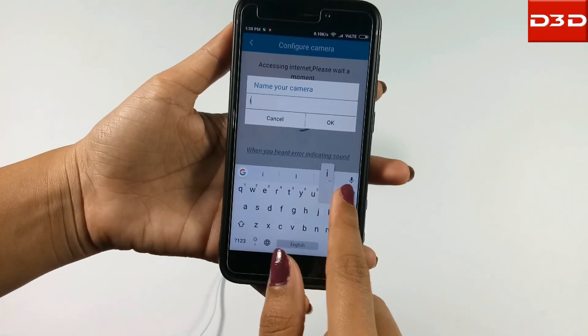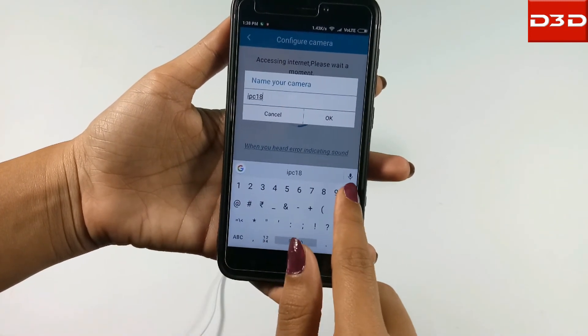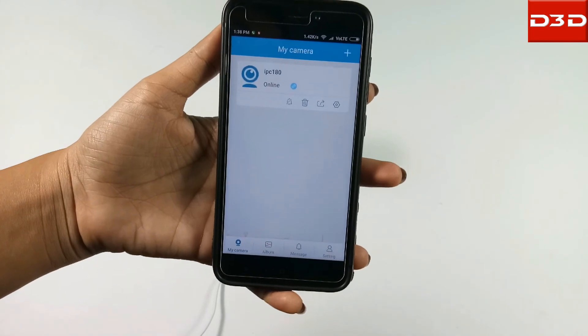Give any name to the camera and make sure there are no special characters in the name. Now the D3D camera will be shown online.